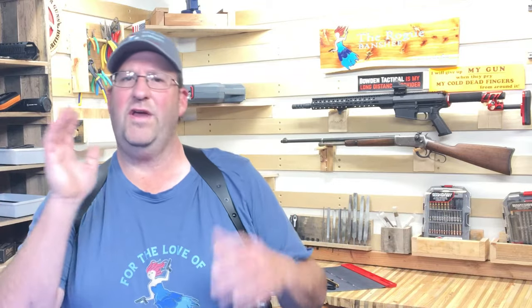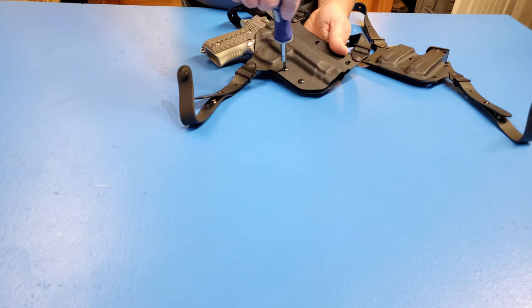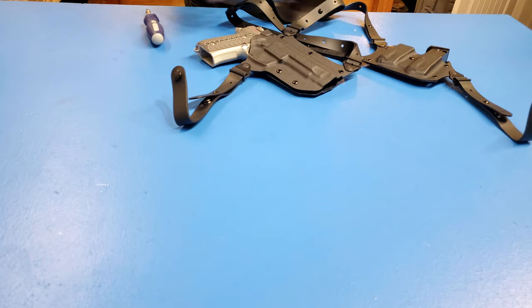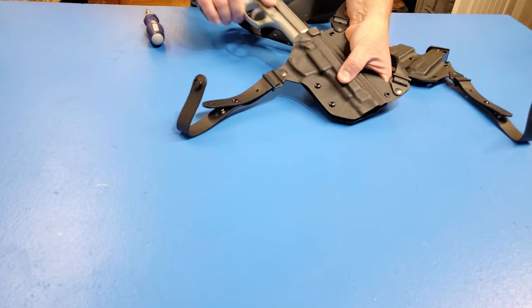Even though I love my leather holsters, Kydex has a real advantage in your draw because you can really adjust the tension of the holster, so that way you can get the draw that you're looking for as well as the retention.